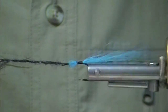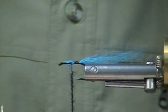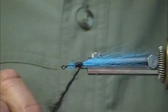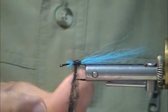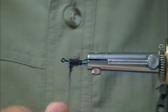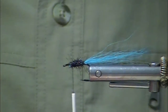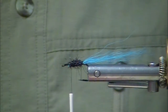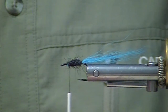Peacock green ice dub. It's almost a black. If you don't have this, use a black ice dub. It's fuzzy. What do fly tiers say? Fuzziness traps air bubbles, and it really impresses the fish. Who knows? But it's a real nice body material.